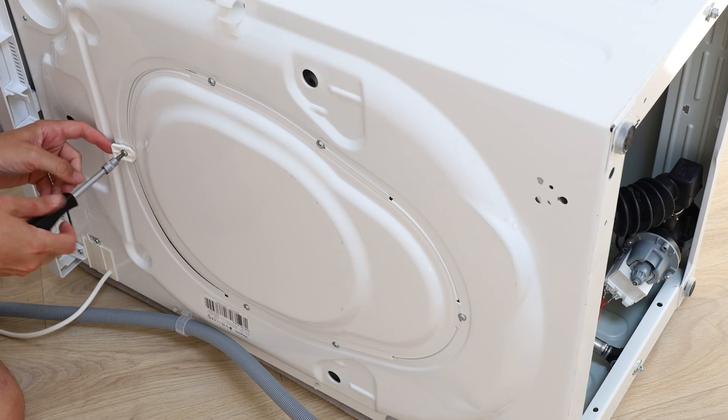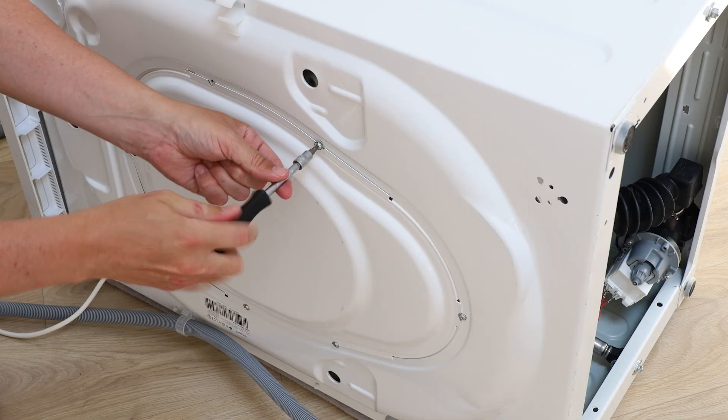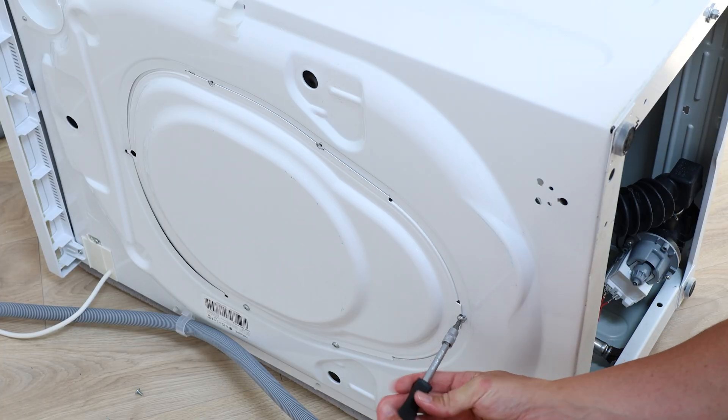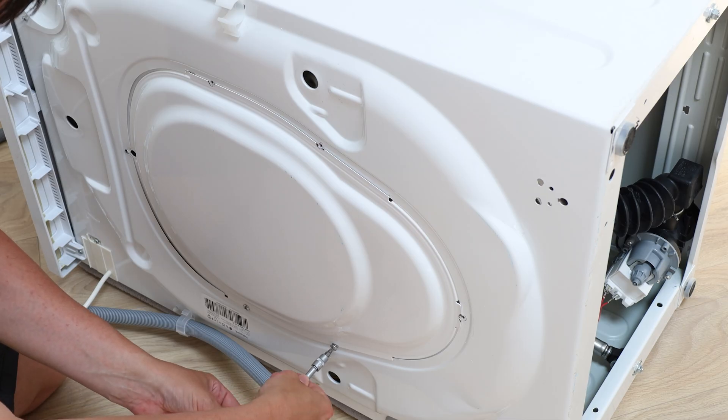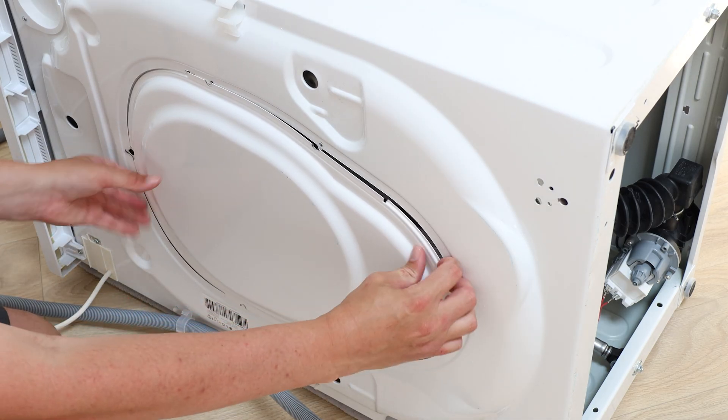Remove the screws holding the back plate in place with your Phillips screwdriver. The back plate needs to be removed to access the belt and motor unit bolts on this model. Remove the back plate and place to one side.